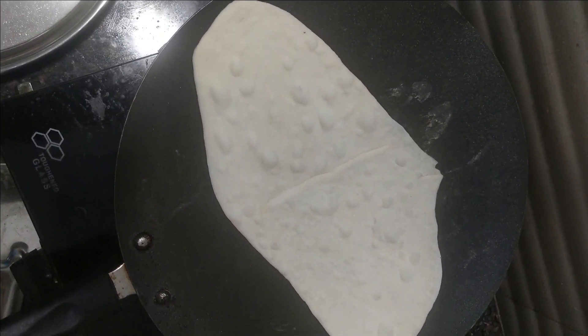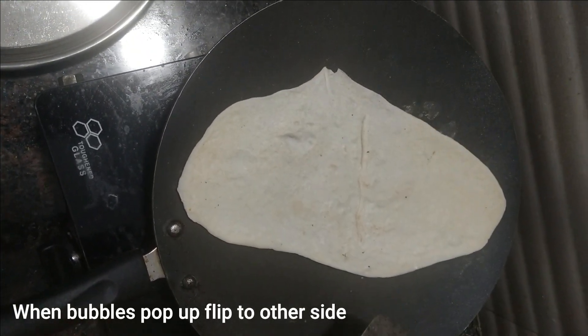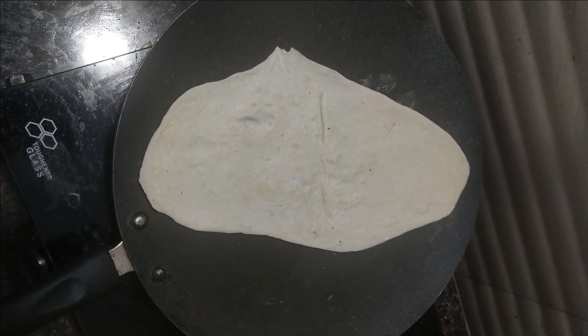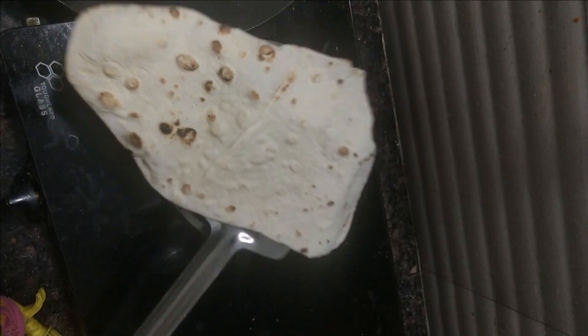As we start to see bubbles, we will try to press the naan. Make sure to cook it on high flame.